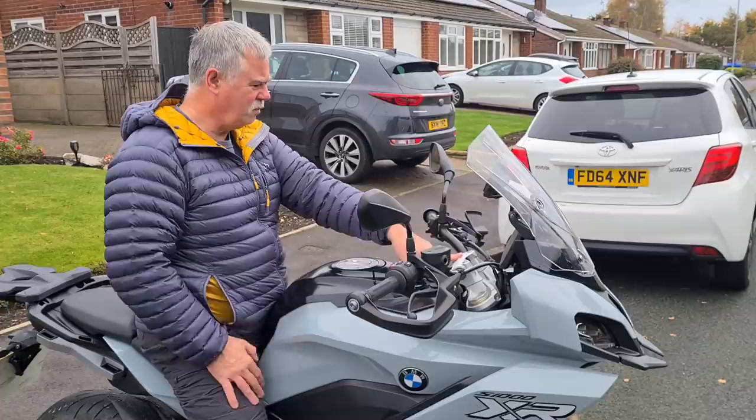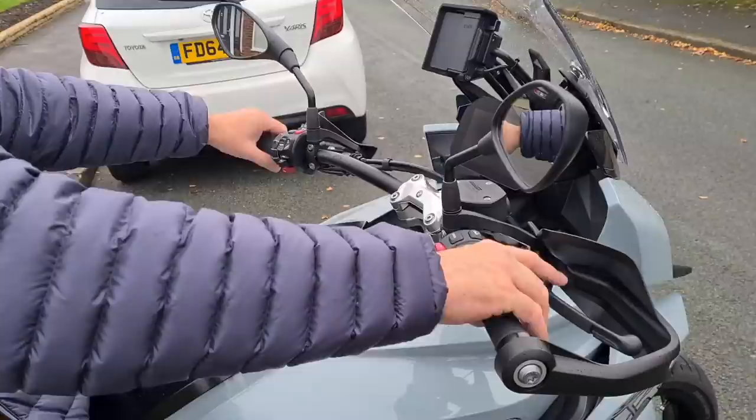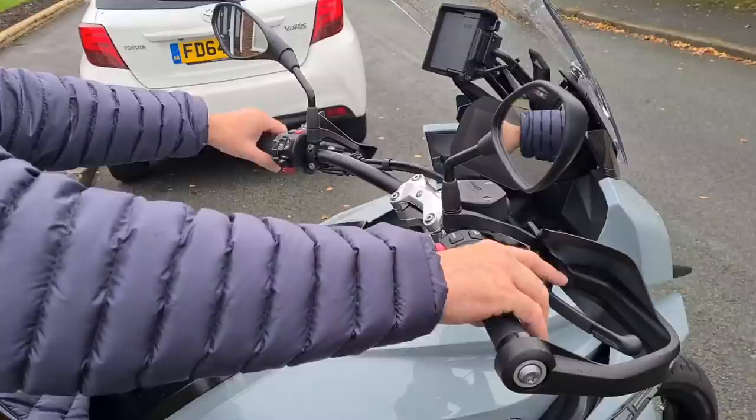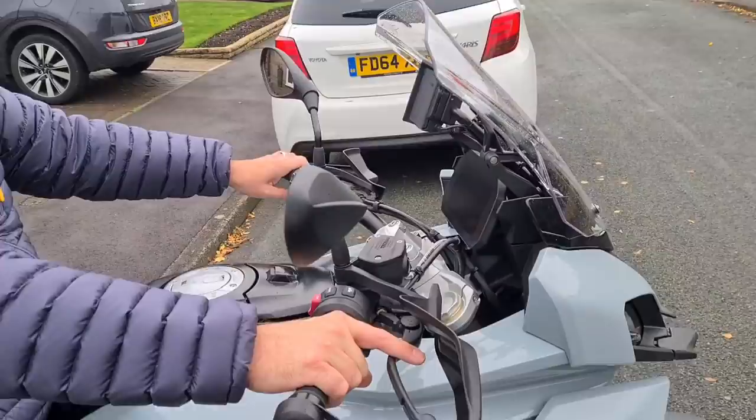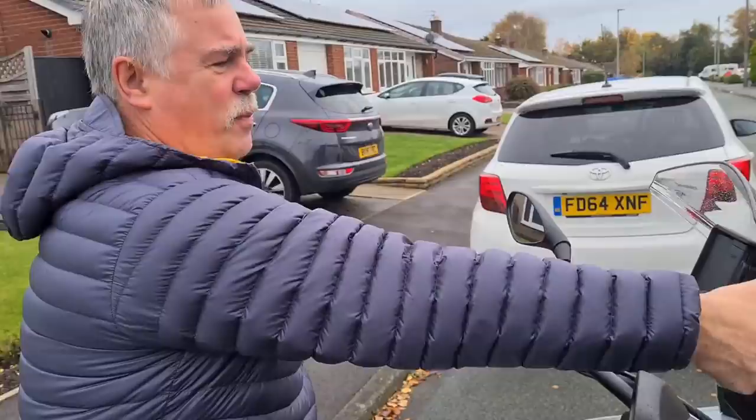That bracket's different — mine's just two clamps. I don't know if the bars are wider or thicker, but they feel more chunky, more meaty. Obviously there's the TFT screen on this one. I like that idea — that's much better than mine because mine doesn't have a lever like that. That's a much better idea.